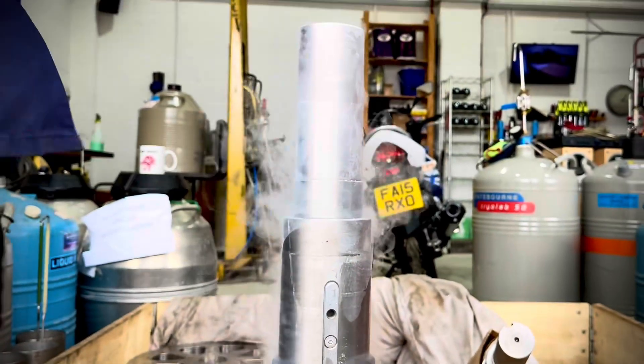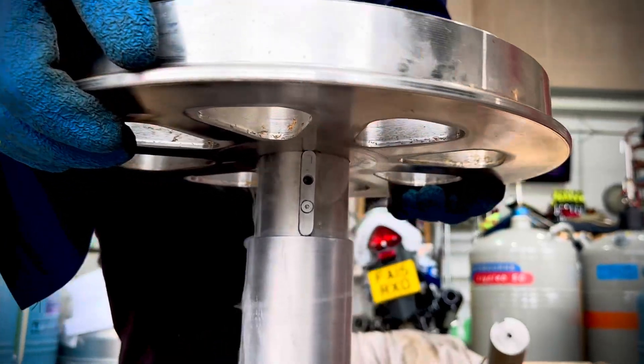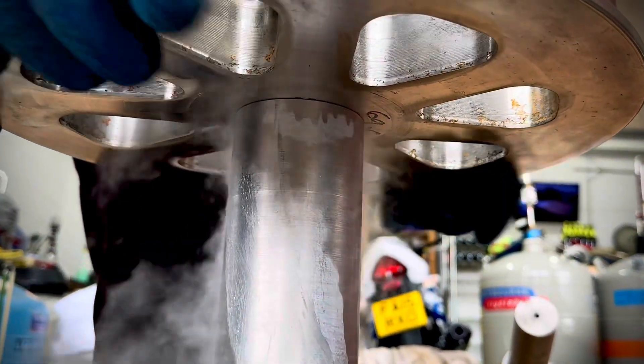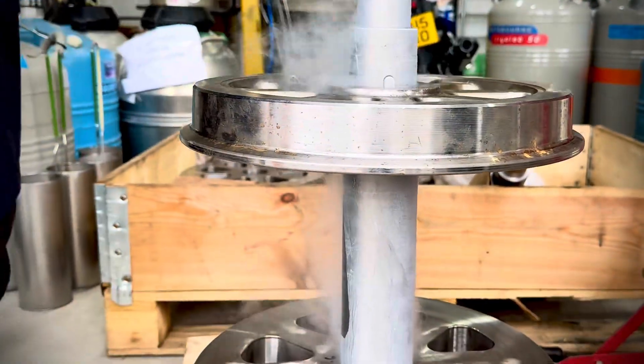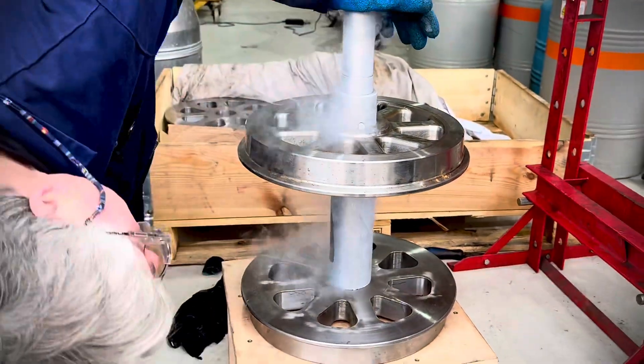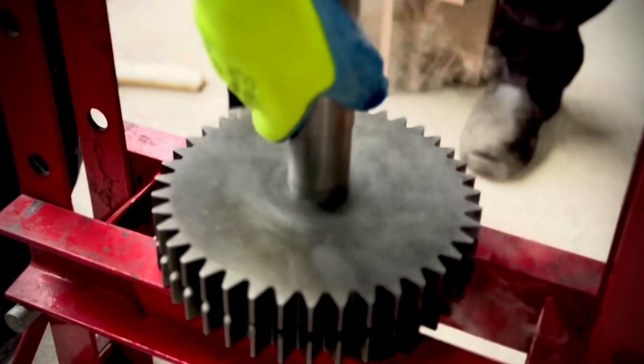You can see the fixed keys in the keyways to locate the position of the wheel as it slides over. The hole in the wheel is actually two thou of an inch smaller than the axle itself, but because the axle is frozen it's shrunk by three or four thou, allowing it to slide beautifully through in its frozen state.